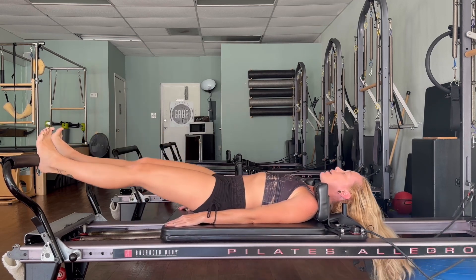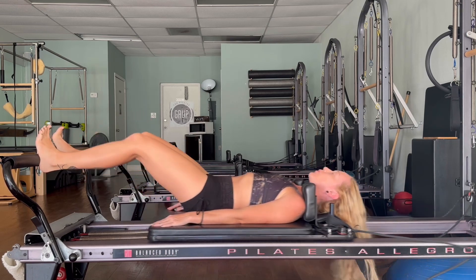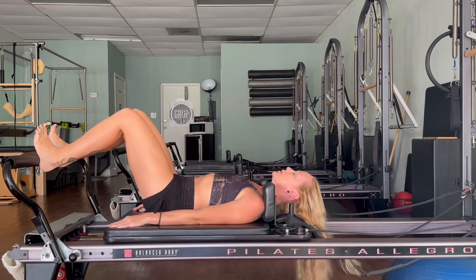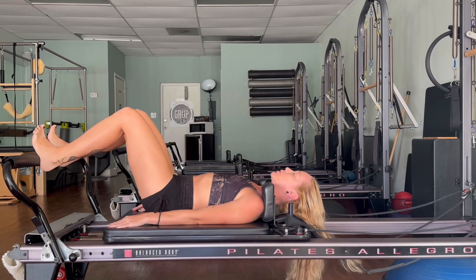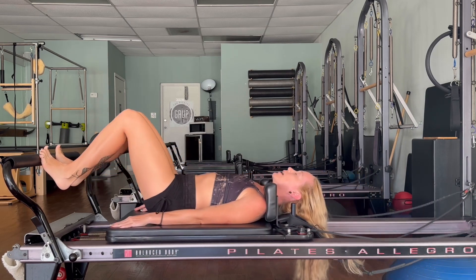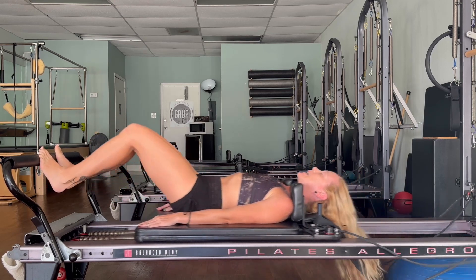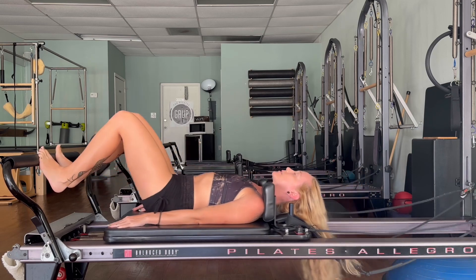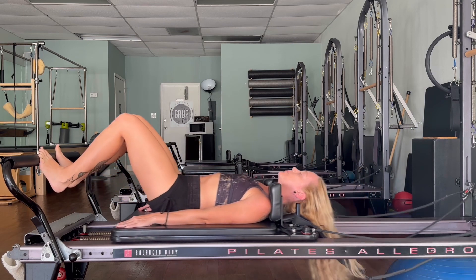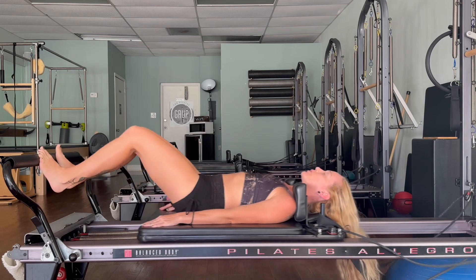Press and bend — five, four, three, two, one — and bring that all the way in. Come onto the balls of your feet, out and in, ten times. Keep everything in a nice straight line, press and breathe — five, four, three, two, one — bring that all the way in to close.